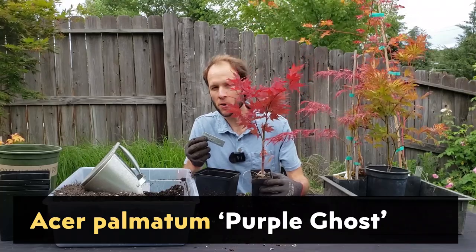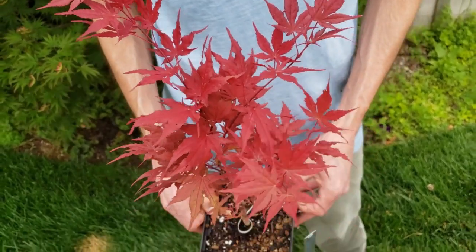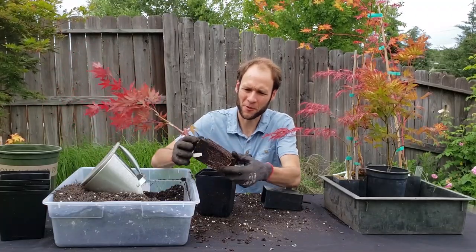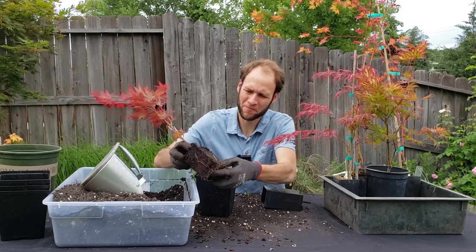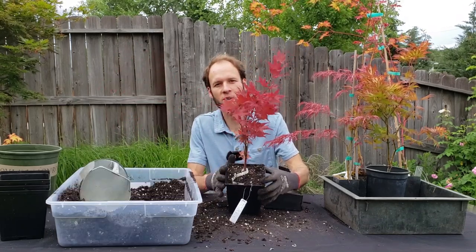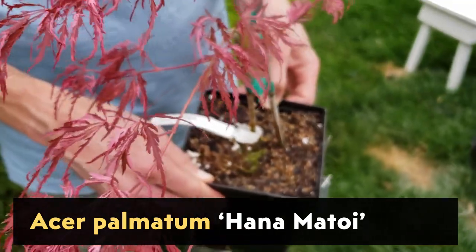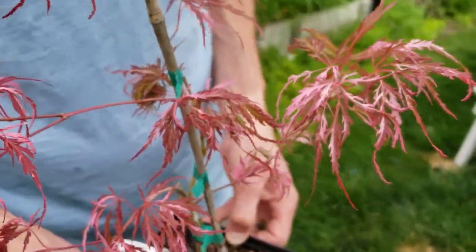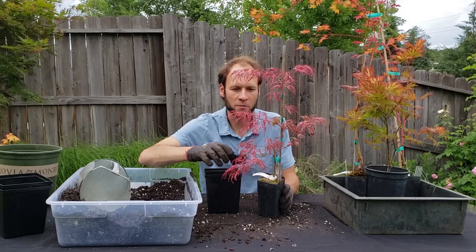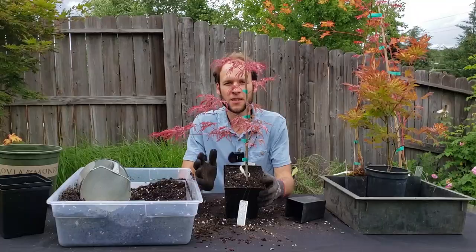This next one is the Purple Ghost — also part of the ghost series and one I'm super happy to have in my collection. It has a good healthy root system with some bigger roots. I'll loosen that up and get it into its new pot. There's the Purple Ghost all potted up. This next one is a Dissectum variety called Hanamatoi — H-A-N-A. I looked this up: it's a dwarf variety that won't grow all that tall, maybe three feet or so, weeping and low growing, but I love the color and the pink variegation mixed in with the red. There's the Hanamatoi.